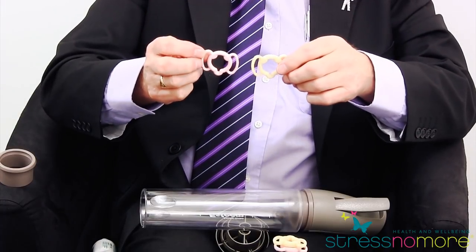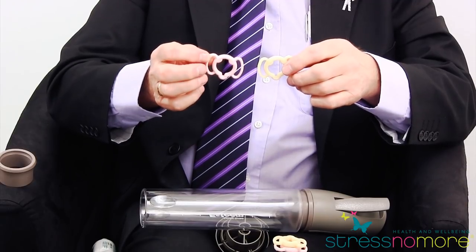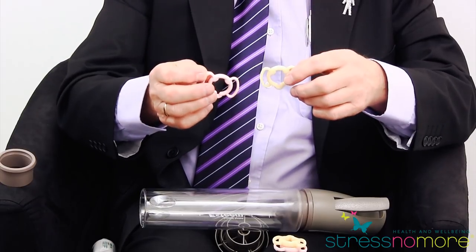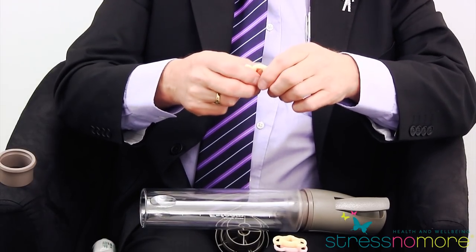The difference is, as you can see, there's a pink and a beige material. The beige material stretches more than its pink equivalent, or applies less pressure. Therefore, what you're looking for is to try the beige ring first, because the principle of maintaining an erection is not to choose the smallest ring and cut off and trap the blood in the penis, but to apply the least pressure that's necessary to maintain the erection.